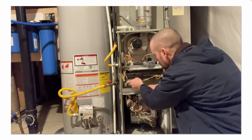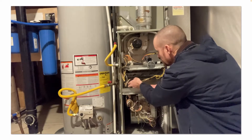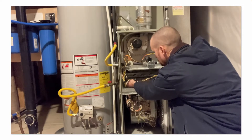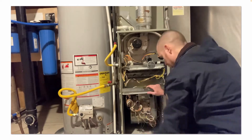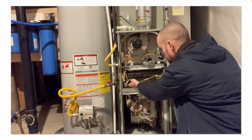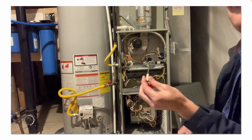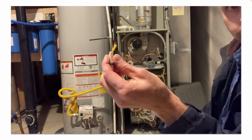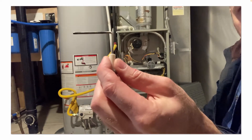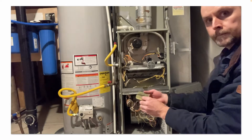Now we're going to check the condition of the flame sensing rod. It's basically a stainless steel rod, but if it gets coated with soot, rust, or corrosion, it acts like an insulator and doesn't allow the flame rectification process to complete itself, which will cause the short-cycling that we're seeing. See all the black soot on that rod? We need to clean that off with some steel wool.